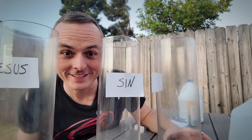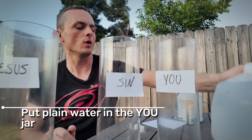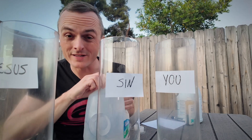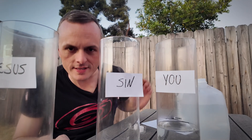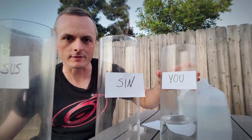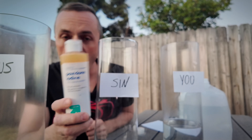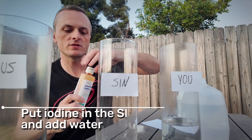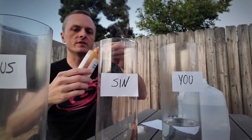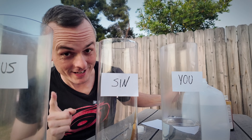Leave plain water in the 'you' jar — just plain old water. For the sin jar, use iodine and put a bunch of iodine in there. Be careful, this will stain. Fill it with water to make the water black. For the third jar, the Jesus jar, use bleach. Add a fair amount of bleach — it works better if you do — just be careful of your clothes. Then add some water to the bleach.